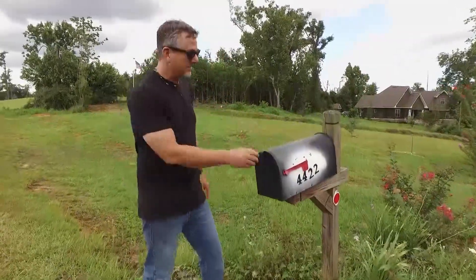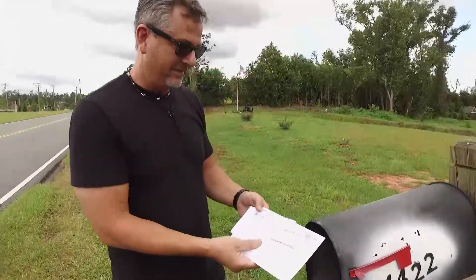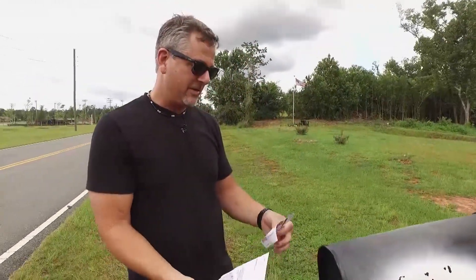Man, what do you guys like, following me to the mailbox? Jeepers creepers. Let's see. Yep, bills. A voting card. Look at that - a recall. You guys must have known there was a recall in the mail. Isn't that something?